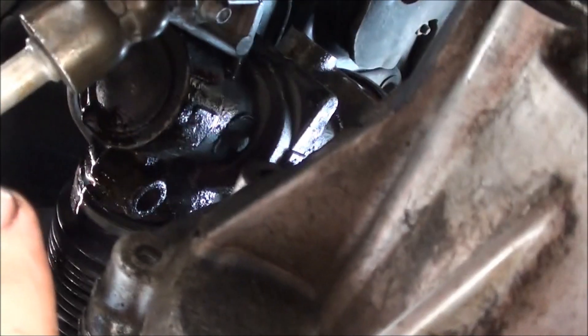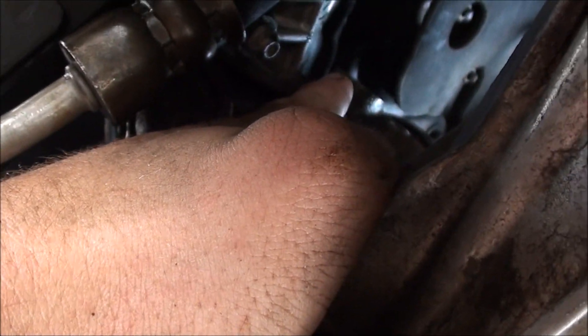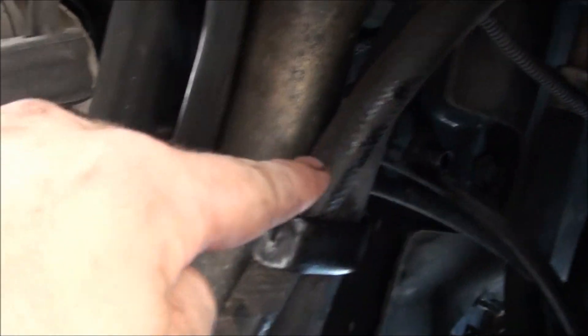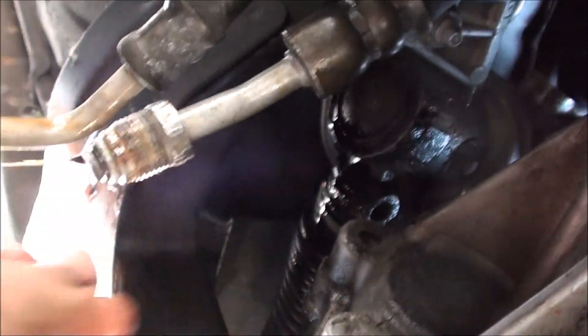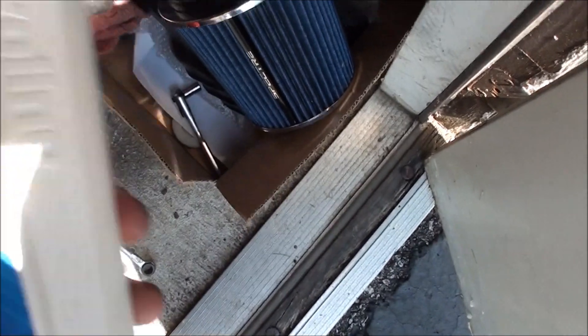Remember where these lines go so you can put them back. Looking up, the back screw goes on the back, this one right here goes on the front, and this bottom hose goes to the main one up top. We'll let those drain for a minute or two. I'm actually going to push some fresh power steering fluid through — I've got some brand new fluid right here.